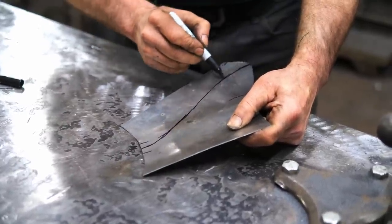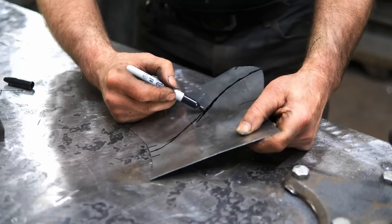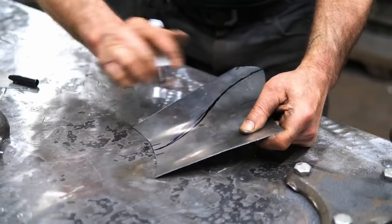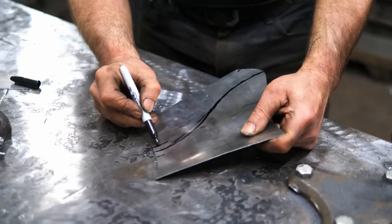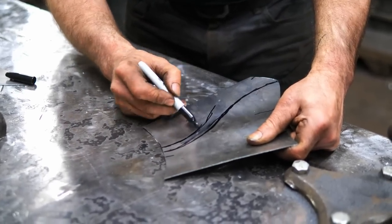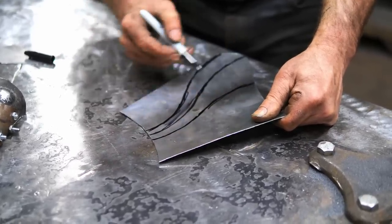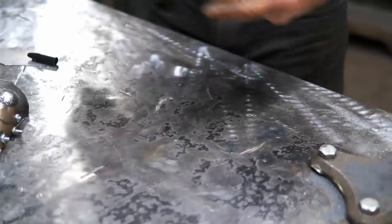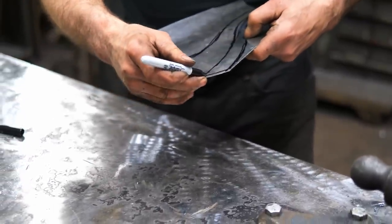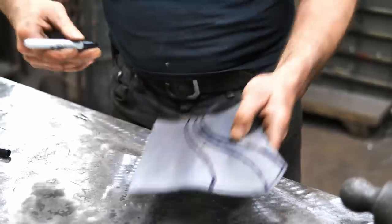I'm doing this in a very cavalier fashion because I'm just kind of making this up as I go along. If you were trying to replicate something you would be much more precise about this, but I'm just having fun with it. While we're at it, I'm going to be rolling the edge on this, so I'm going to use my beating die to start that as well.